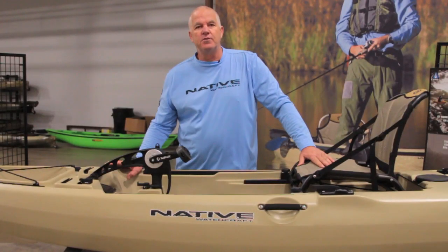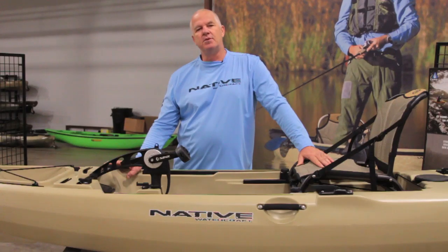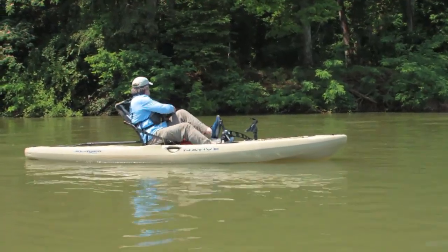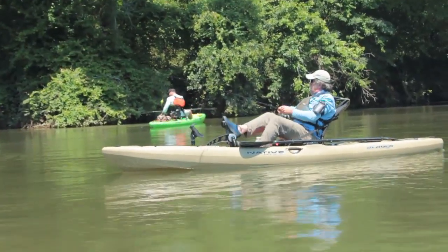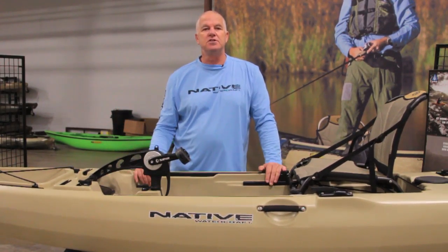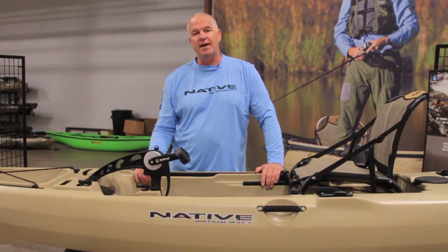Hi, my name is Woody Calloway with Native Watercraft, and today I'm going to do a little walkthrough on the new Slayer Propel. The Slayer Propel will come in a 13-foot length only, and just like its sibling the Slayer, it has a lot of the same features, so we'll just go from front to back and start.